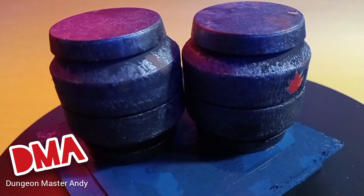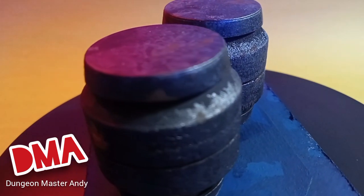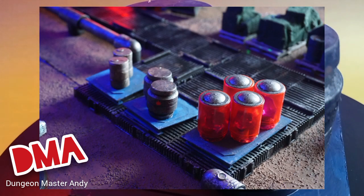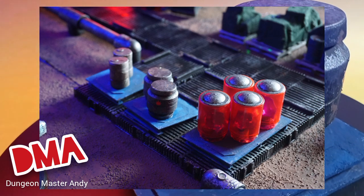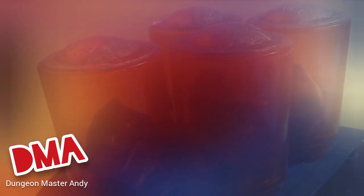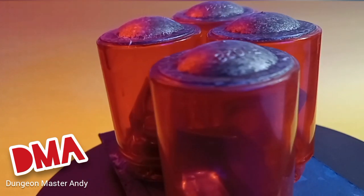And there you have it — futuristic scatter terrain for Warhammer 40k, RPG games, one-page rules, or whatever you're into. I went ahead and laid these out on my tabletop, and thank you guys for hanging out and watching the video. I've got almost 300 subscribers and it's the coolest feeling watching the channel grow. As always, I am your favorite Dungeon Master DM Andy — please like, subscribe, and tell all your friends how cool I am.